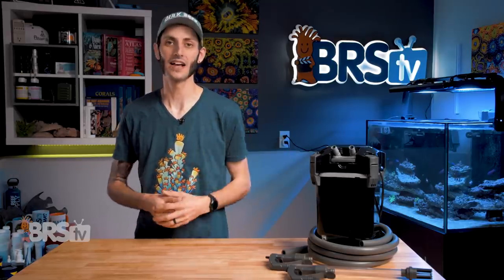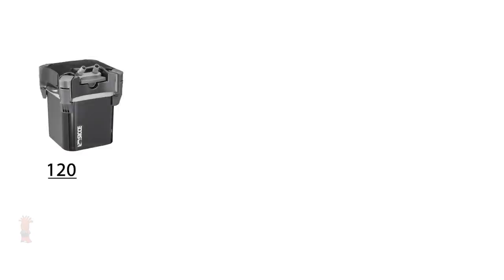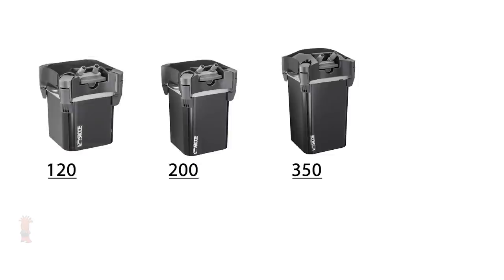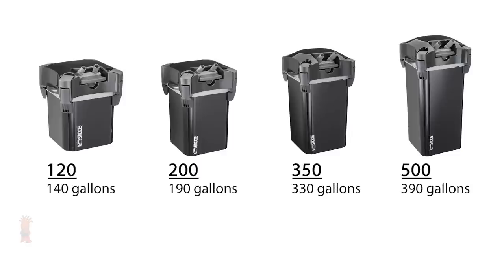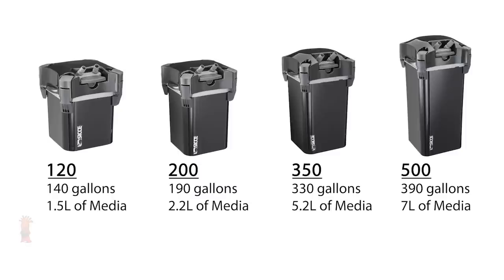The whale canisters come in four different sizes: the 120, 200, 350, and 500, rated for aquariums between 10 and 90 gallons. When used as the primary filter, they push 140, 190, 330, and 390 gallons per hour respectively, and have 1.5 liters, 2.2 liters, 5.2 liters, and 7 liters of media capacity.